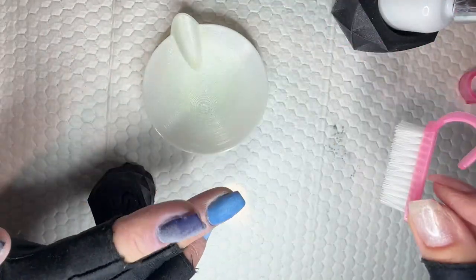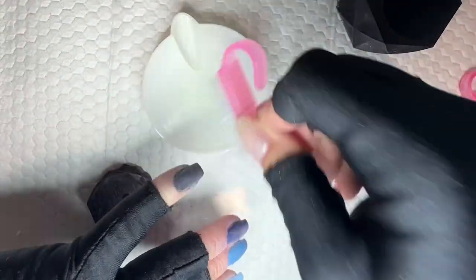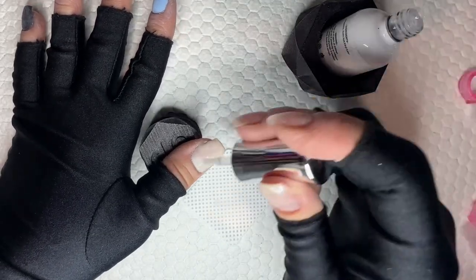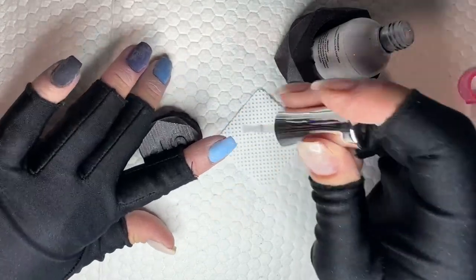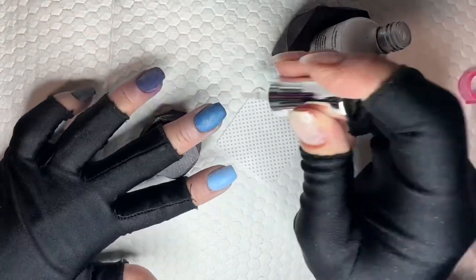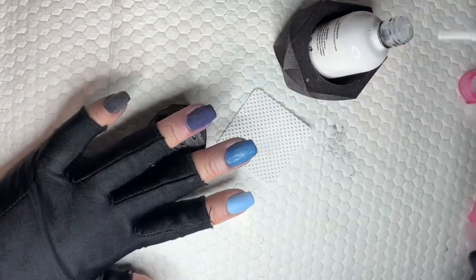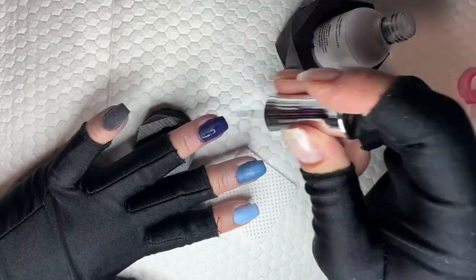I highly recommend it to anybody, especially if you're new and struggling with doing your nails and maybe filing too much after you've activated. Anytime I'm activating, I like to wipe my activator brush on a lint-free wipe before the first activator application before I buff and shape. Wiping it on a lint-free wipe keeps the color from staining your activator brush, and if you use lots of different colors, you don't want that staining to transfer to another mani.